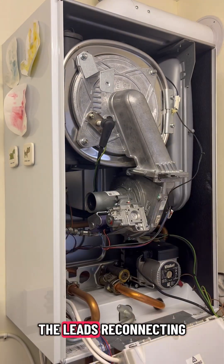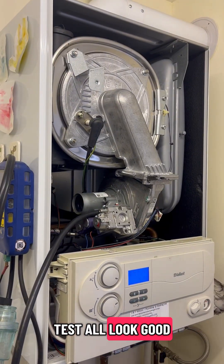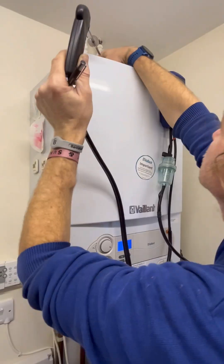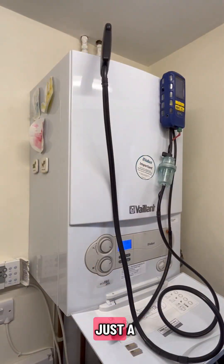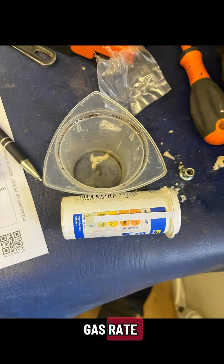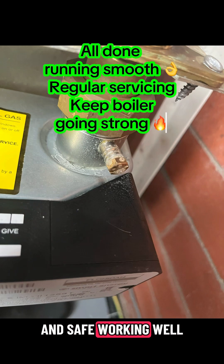Gas connection goes back to the gas valve, all the leads reconnecting. Doing a sweep test - all looks good. The usual thing of setting the pressure, putting the silencer back on, the casing back on. Checking the gas rate and safety devices, resetting the boiler - all fine and safe, working well.